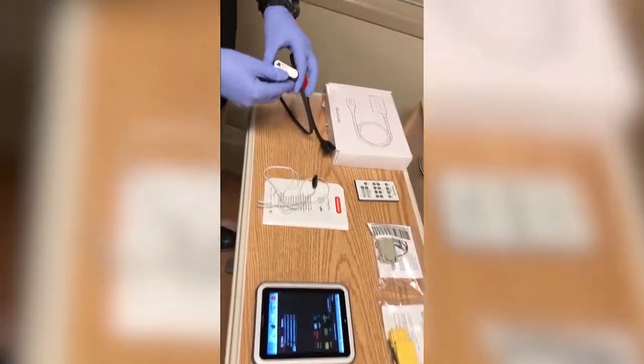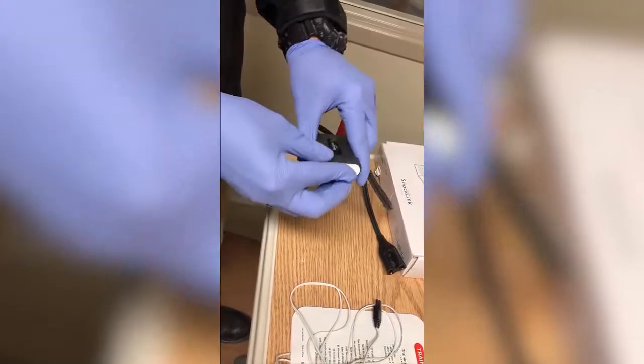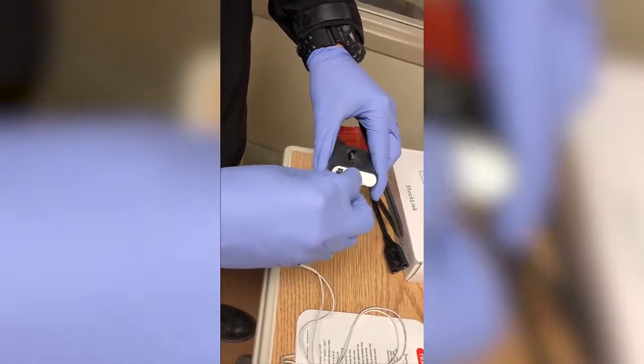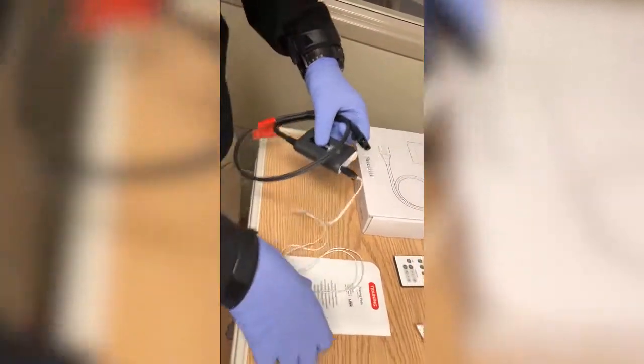At this point we're going to turn on the shock link system by opening the door and then closing it again. The power button is being indicated. It's looking for the training pads attached. Going to come over to the mannequin.